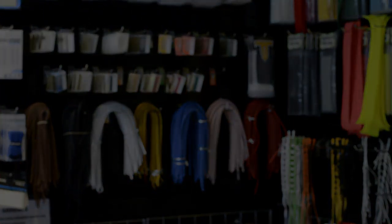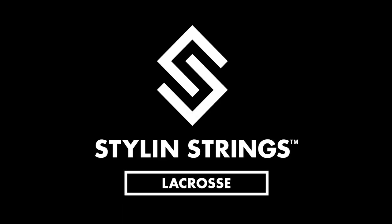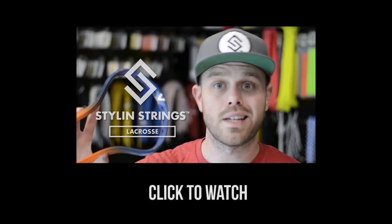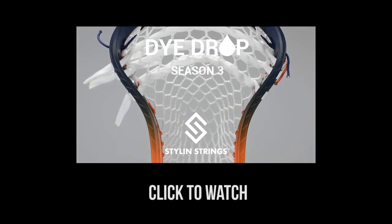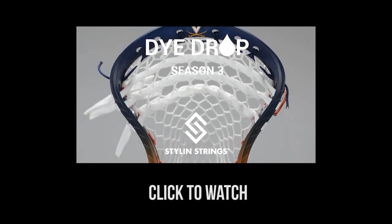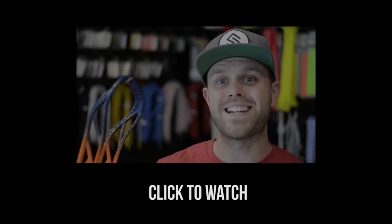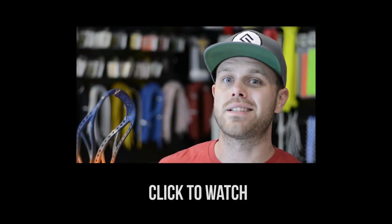Until next time, guys. This is Justin Skaggs from Style on Strings. Take care. Keep relaxing. This is the die drop. Before we get into the head and how we made it, I would like to urge you guys to like and subscribe.